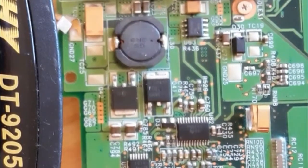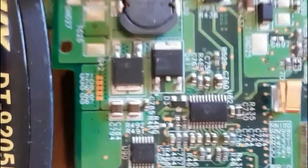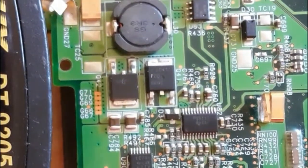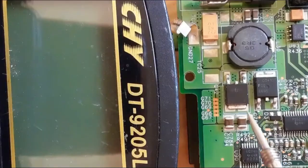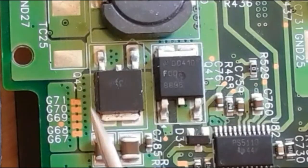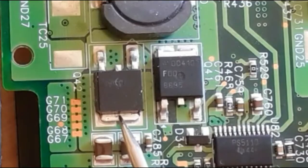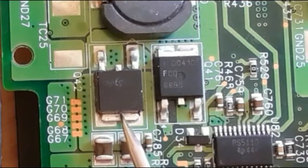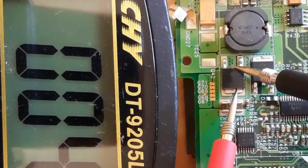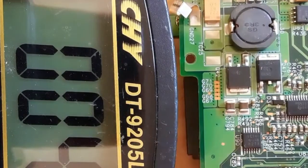Now we're going to check a real MOSFET on a real motherboard. As you can see, we have two big MOSFETs that we're going to test using the multimeter. Always you should choose the diode option in the multimeter. As you can see, we have three terminals: gate, drain, and source. These two terminals are connected together. If we check these two pins, we get about zero ohm in the multimeter, which means there is a connection.